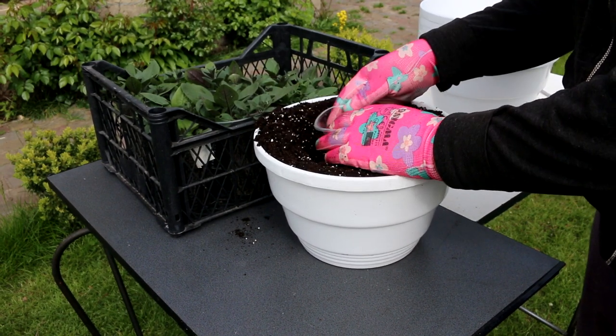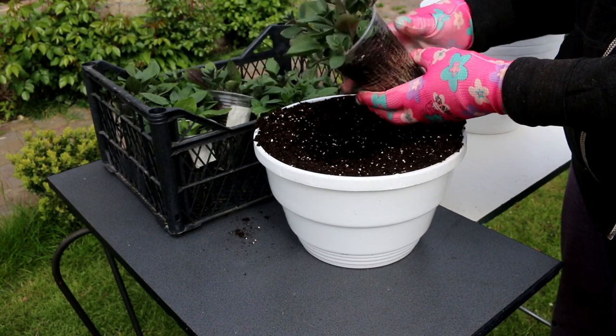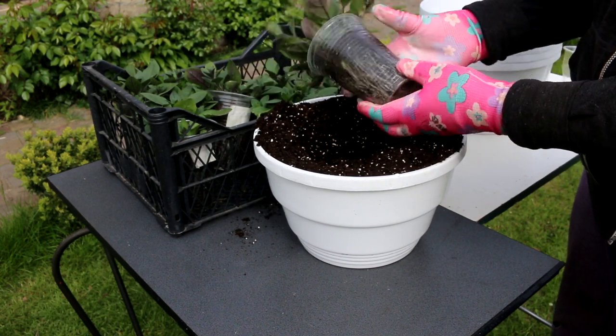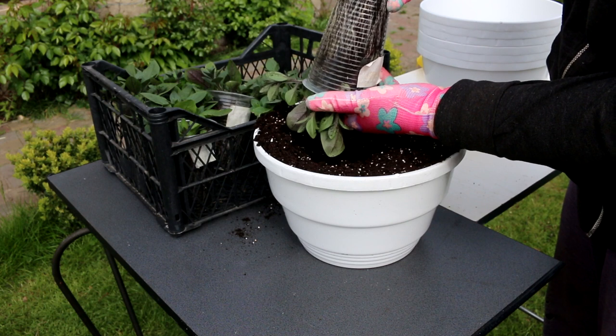How to grow petunias in containers and pots: the distance between petunias in the ground ranges from 12 to 24 inches, but for a full container you need to place them closer together. As a general rule, do not plant more than three petunias in one 12-inch pot to avoid crowding.